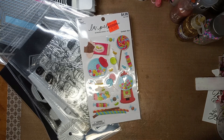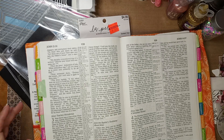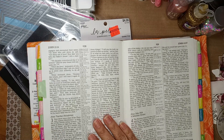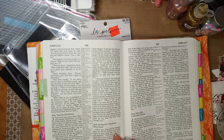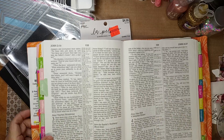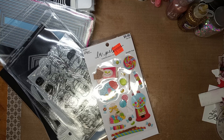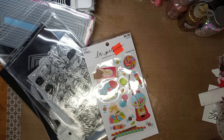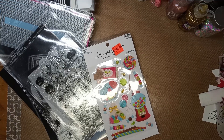Before I let you go, I want to give you the scripture of the day. Guys, the scripture for today is John 3:16: 'For God so loved the world that he gave his one and only Son, that whoever believes in him shall not perish but have eternal life.' I hope you guys have enjoyed watching this. I enjoyed showing you, and now I'm going to go play and make something with one of these fun things. I'll see you guys in the next video — have a great week!